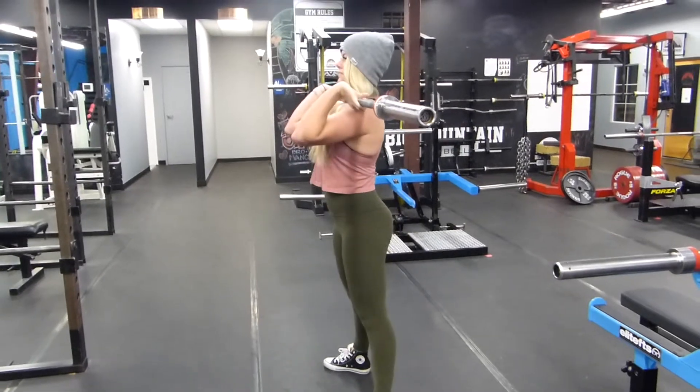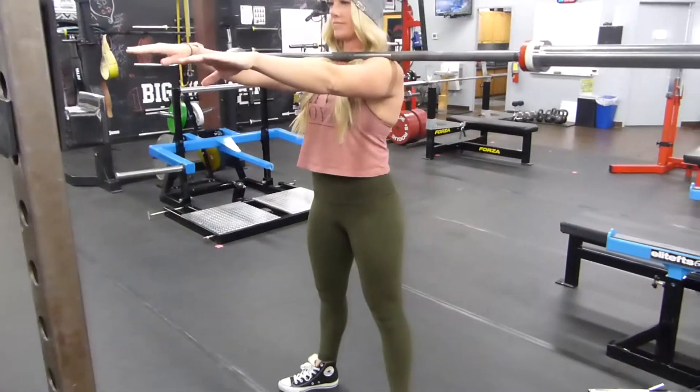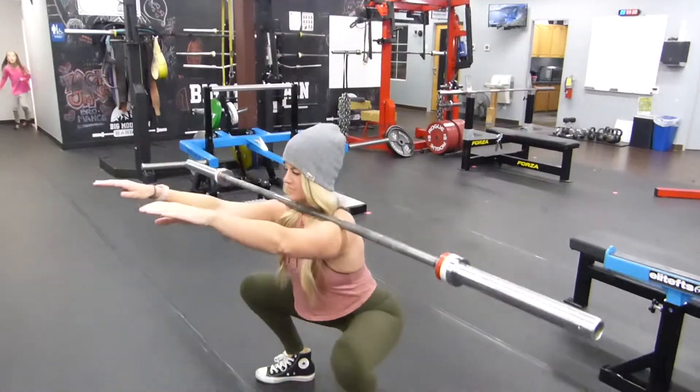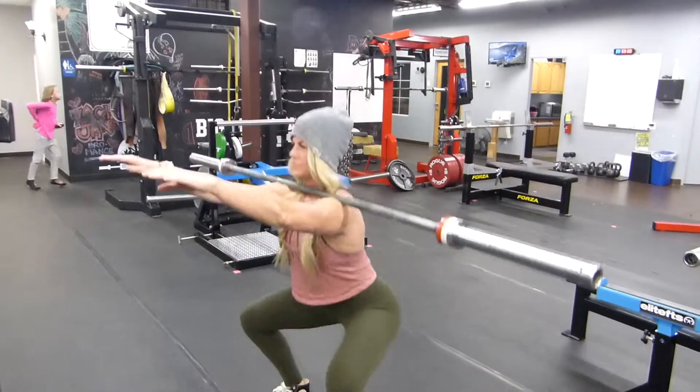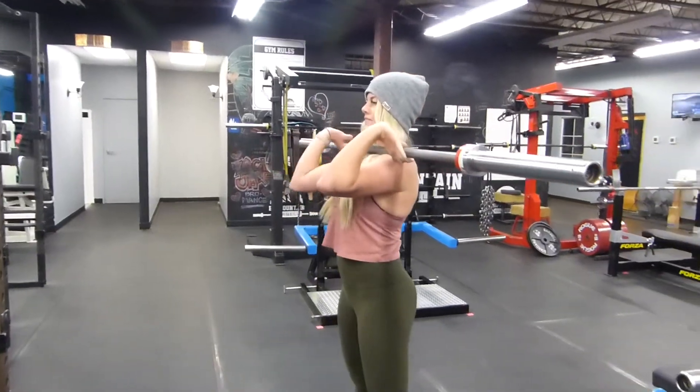The trick with the front squat is that you actually don't need to be holding it at all in your hands. The bar stays in place just by keeping your elbows up. Notice here how she's not even using her hands to hold on to the bar — she's just keeping her arms up to keep the bar from rolling forward.